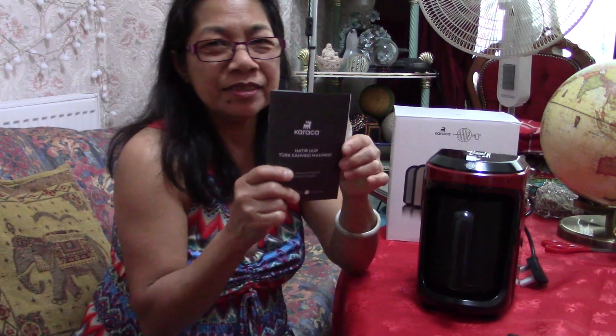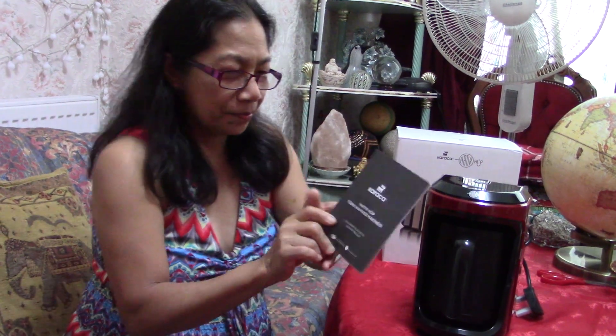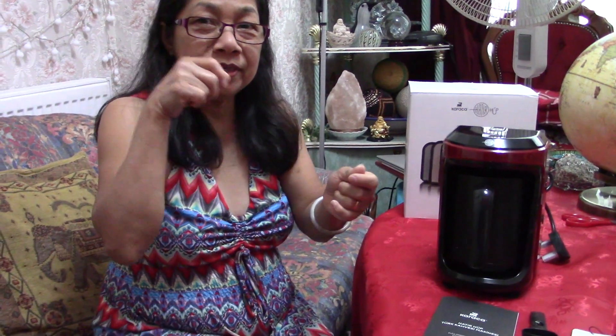In Turkish they pronounce C as J. So this is nice to try — it's just an electric jazva. A jazva is what you make Turkish coffee in — the one with the long handle that you put on the stove. This one you don't put on the stove, you just plug it in. That's the only difference — it's an electric jazva.